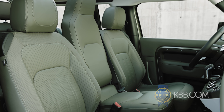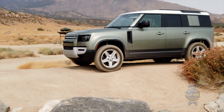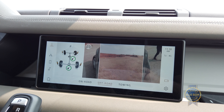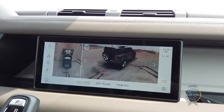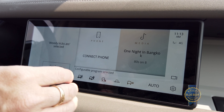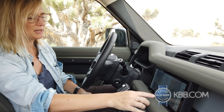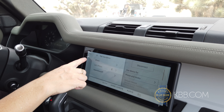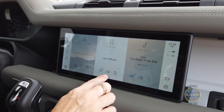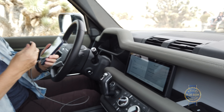There is an optional third row, which is also jump seats, but those might just be for kids only. The 10-inch monitor looks great — the graphics are lovely and clear. While it is greatly improved, I still find Land Rover's interface to be complicated. The sophisticated software can download updates while you still listen to music, which is pretty cool, but the back button only appears under certain circumstances.